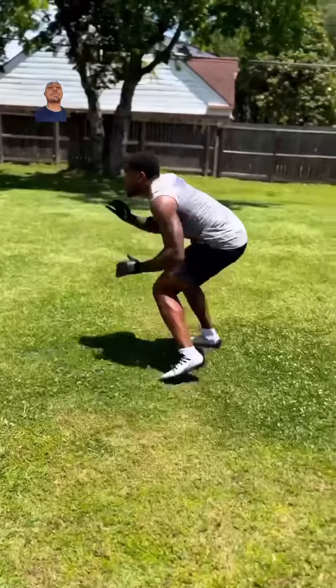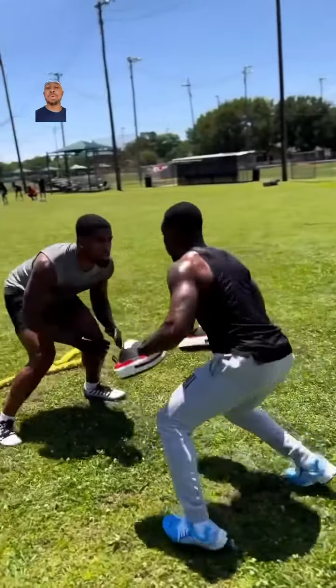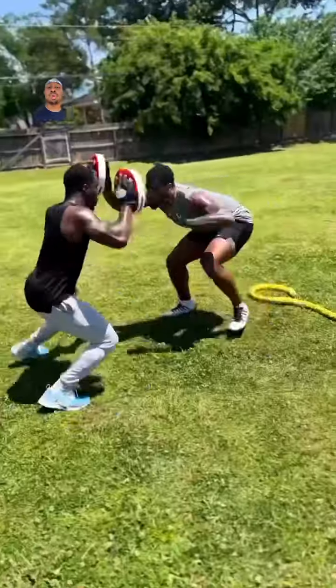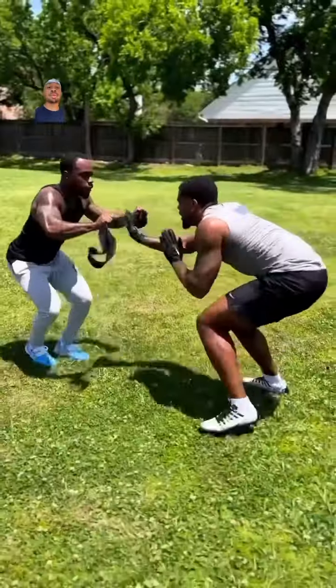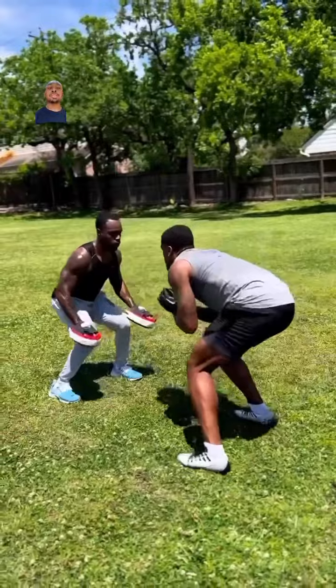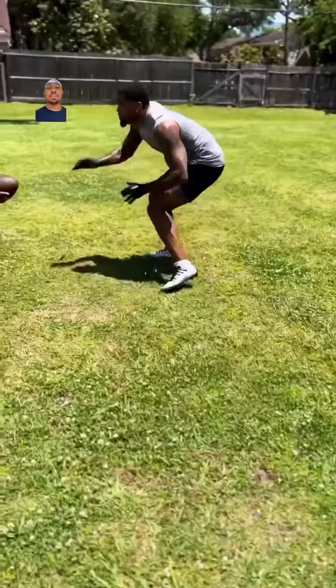Every punch has to have a purpose. Most of the time we're aiming in the collarbone area. This allows us to have a lot of control over the receiver and a lot of control over the route. We have to make sure that we're doing that.